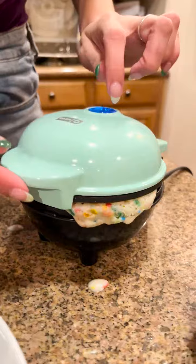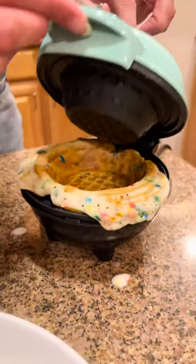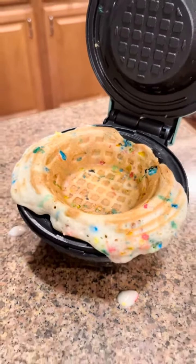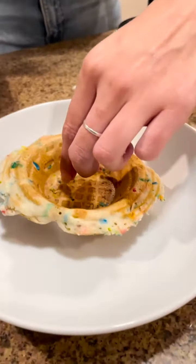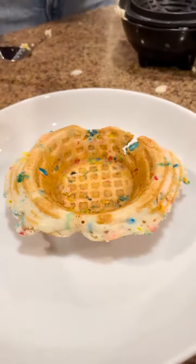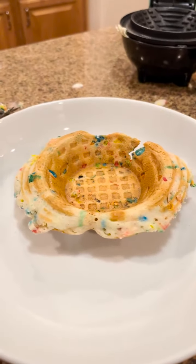The waffle bowl is just about done and 100% ready. We're going to open this and — look at that — our little waffle bowl is perfect! I'm going to lift this directly out just like that. You can tear off the extra parts, but let's keep it right there — that's beautiful. Let's turn that off.